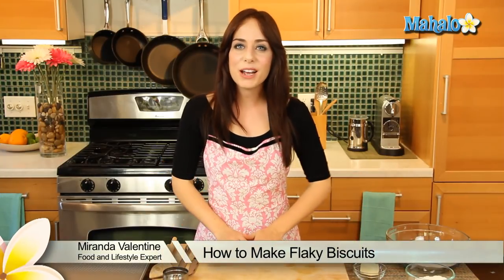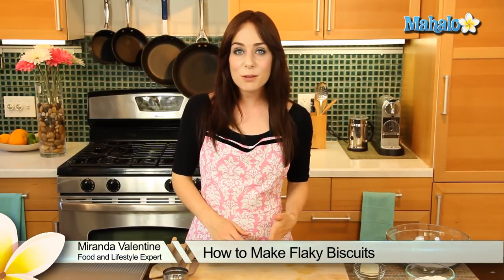Hi everyone in YouTube land. I'm Miranda Valentine, editor of the lifestyle blog Everything Sounds Better in French, and today I'm going to show you how to make flaky biscuits.